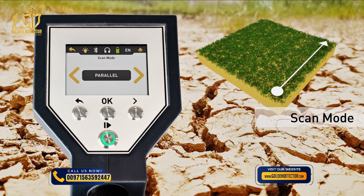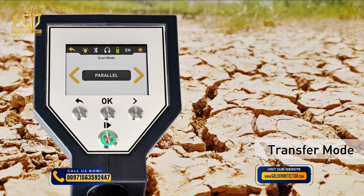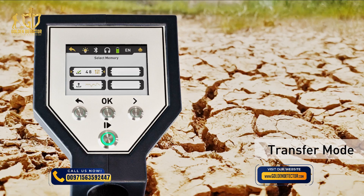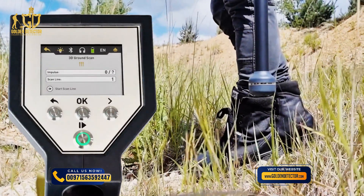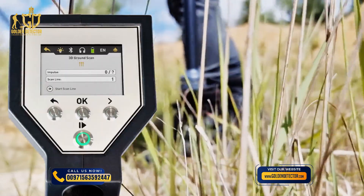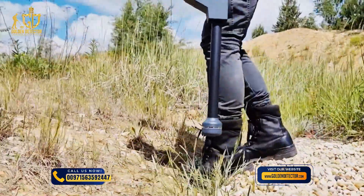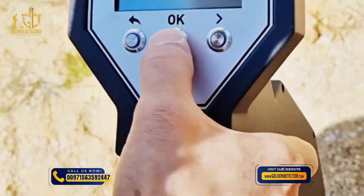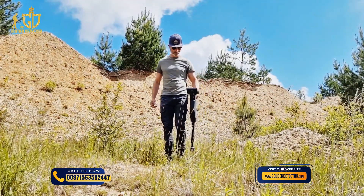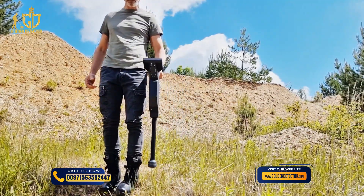The scan mode defines the direction on the scan field. Finally, define the type of data transfer. Choose memory and select a slot to store the measured data in the internal memory of the Rover C4. Go to the starting point of your first scan line and press the Start button to record an impulse. Press the button after each step, if possible at equal intervals. Press OK as soon as you reach the end of the first scan line to define the field length. Return to the starting point without further scanning. Take one step to the left and scan the next line step by step.